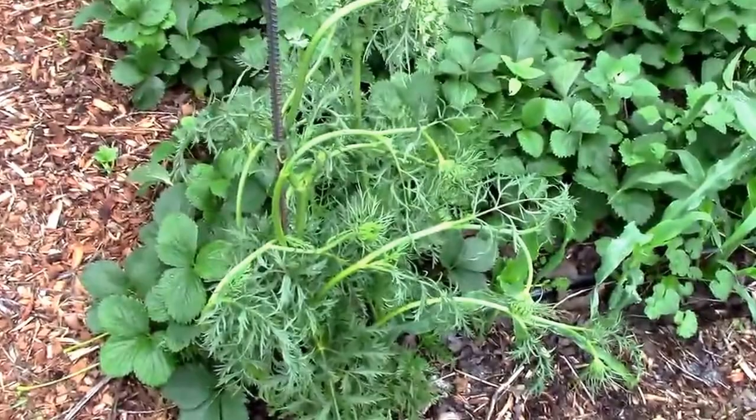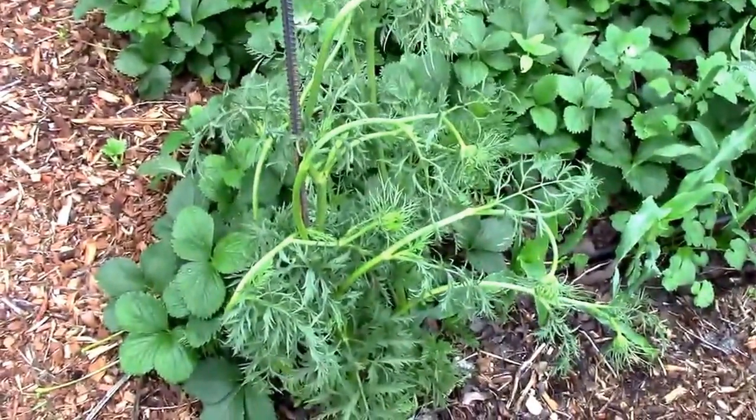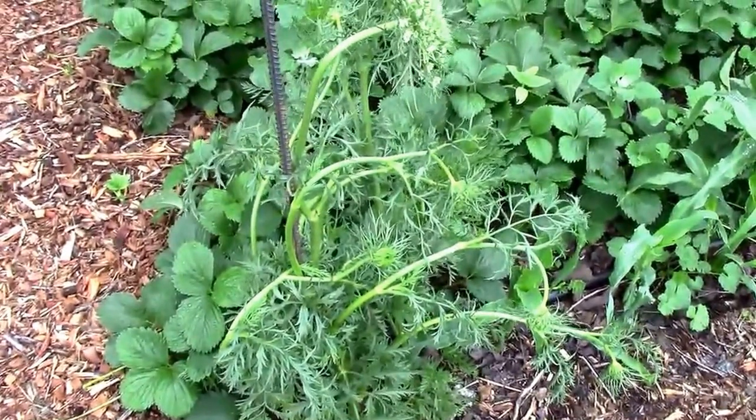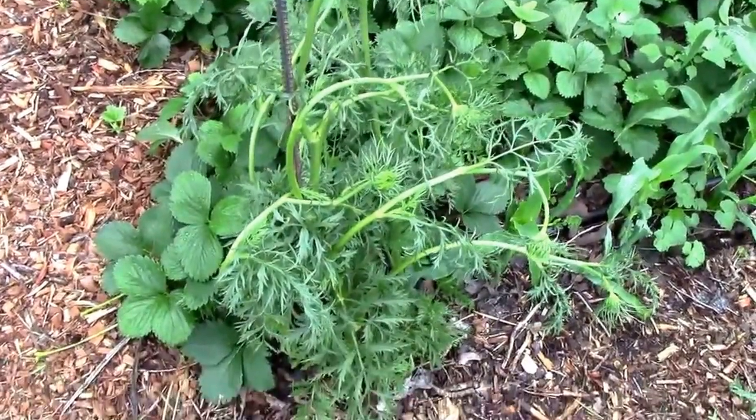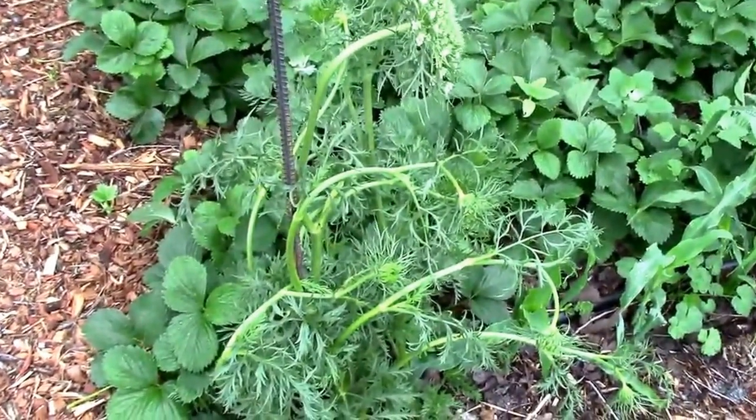Here they are on May 19th. That rebar I have propping up the one is because we had some really bad wind and it knocked that one completely over. I'm not sure if it's going to make it or not, but we'll see in time.